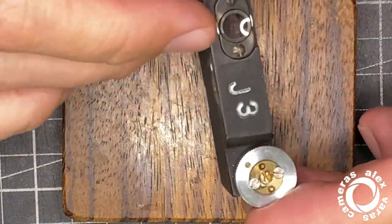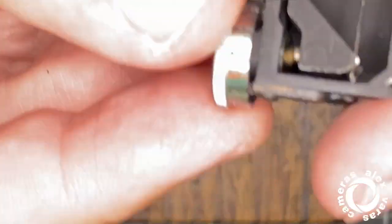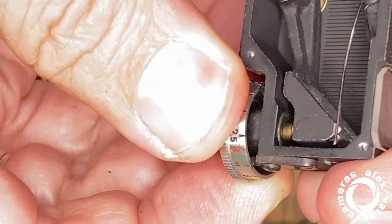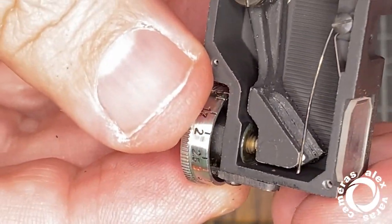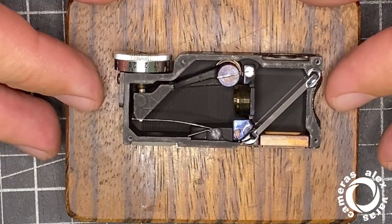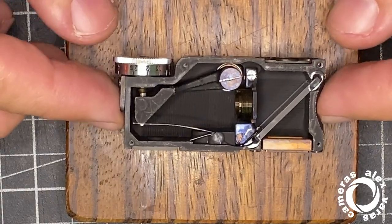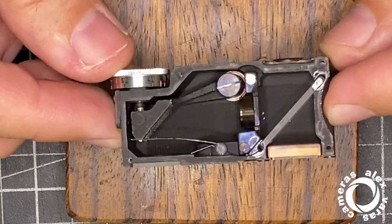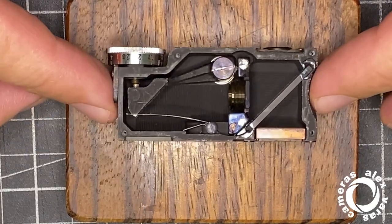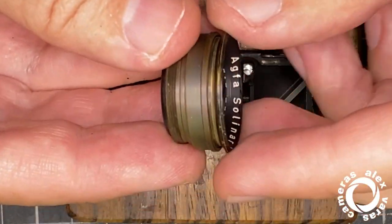Rangefinder from Agfa Isolette. The dry Agfa — the green one — doesn't move at all. Agfa was using a grease that over time gets completely solidified and doesn't move at all. This happens to the rangefinder here and also to the lens.